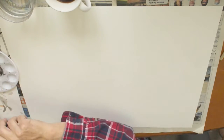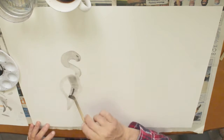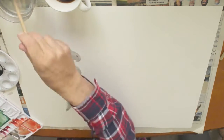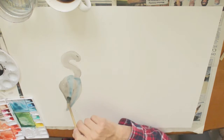Well good morning, good afternoon, good evening — whenever it is you're watching this video. Thank you for coming to my art project here. This is Walter Doodle's art and I sure hope you enjoy what I'm going to show you today.